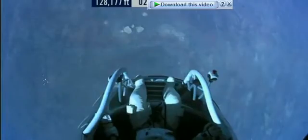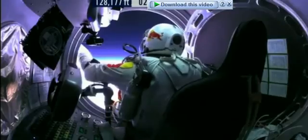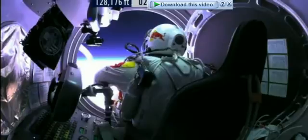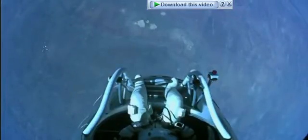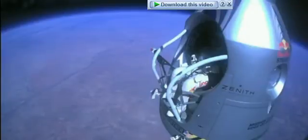Do you read me, Felix, on the communications? Felix, give me a short count. Stow umbilical. Disconnect both oxygen supply hoses. Are they disconnected? Give me a thumbs up if they're disconnected. They're still connected. Felix, disconnect the oxygen hose.